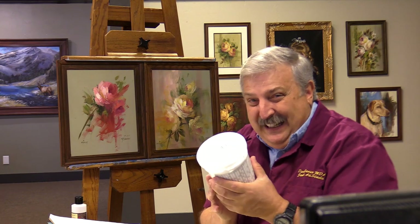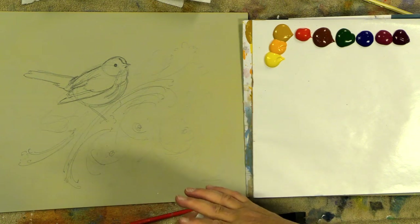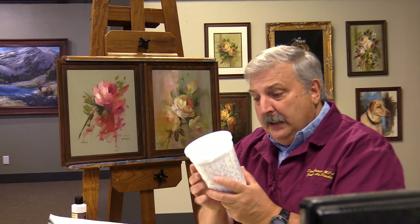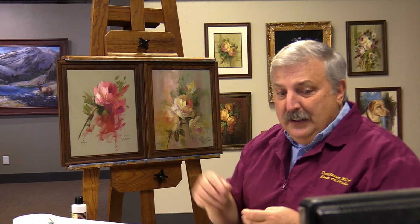I usually use jars but I want to show you something - because I do so much painting, this is a gigantic container of titanium white. A container like this will last me two, maybe three weeks on the outside. I do four to five hundred paintings a year - this will be painting number 430 of the year. If you're a professional artist who does a lot of painting, you can get Heritage in bulk, which is a lot cheaper than buying it in tubes.